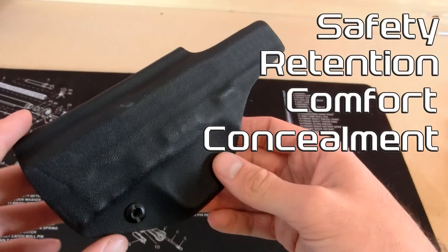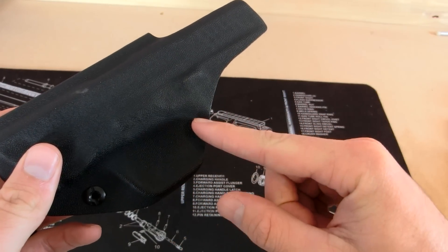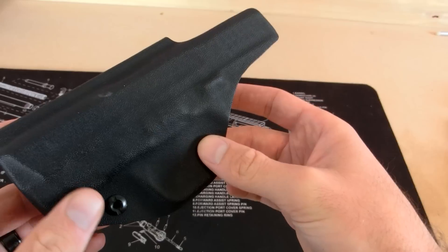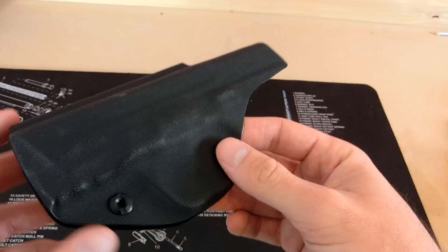Let's jump right into safety. For a safe holster, we need to make sure it covers the trigger guard completely, and this accomplishes that task. There's no way that a finger or a piece of clothing is going to get in and pull the trigger accidentally, so the Ivory Holster performs very well for safety.